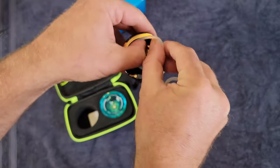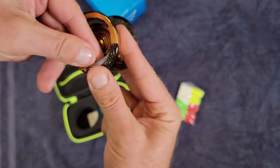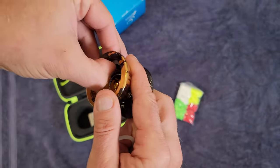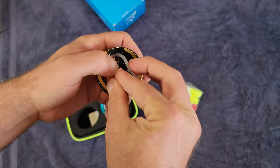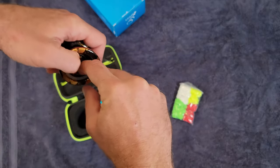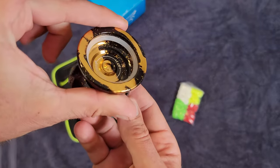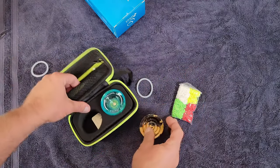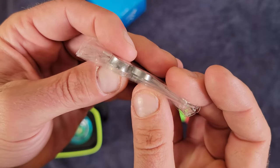The weight rings just pop into the sides here — you fit them right in there and they add a little extra weight. There's a small groove, so you have to take your time to get them in. I prefer it without the weight rings, but that's up to you.